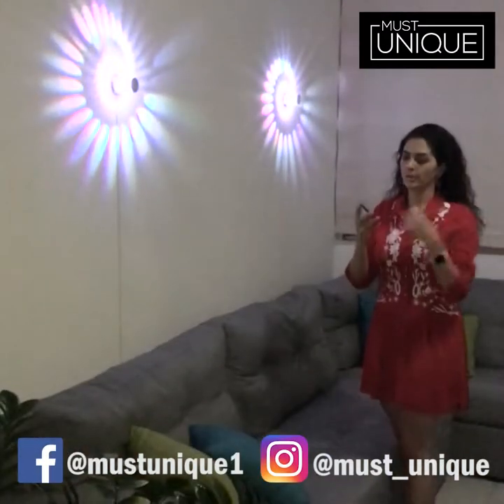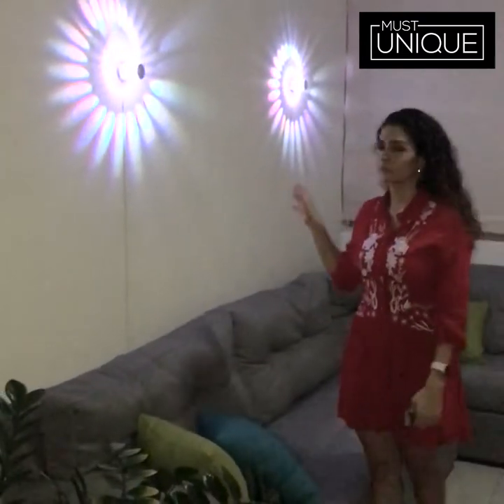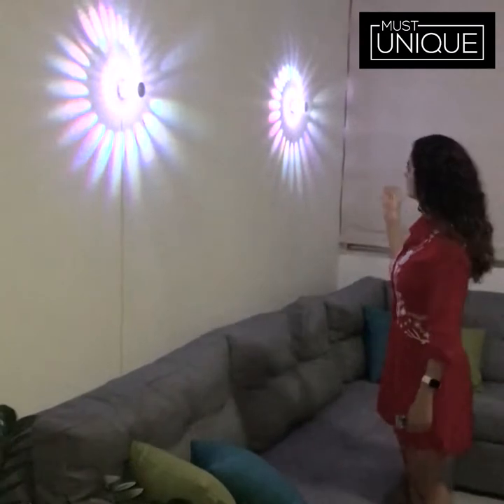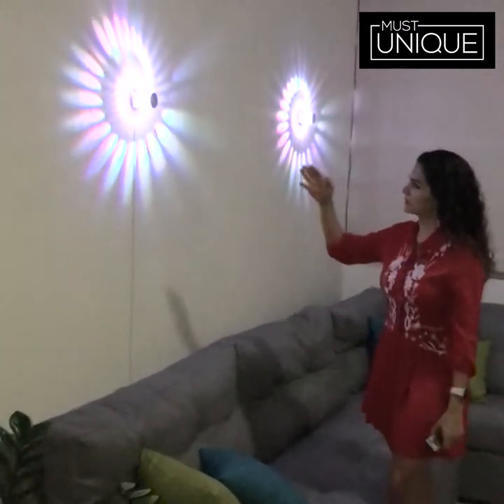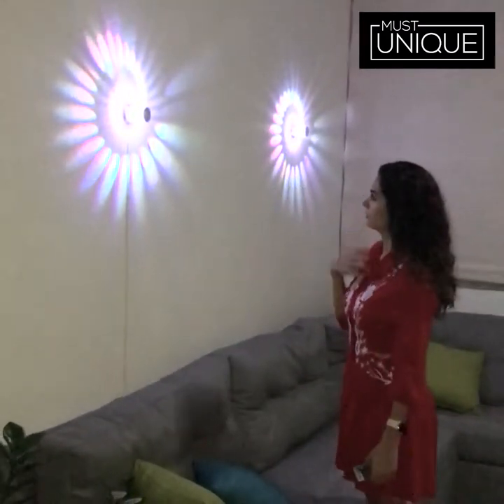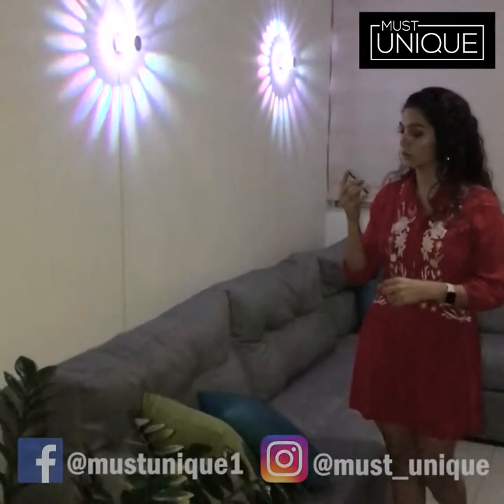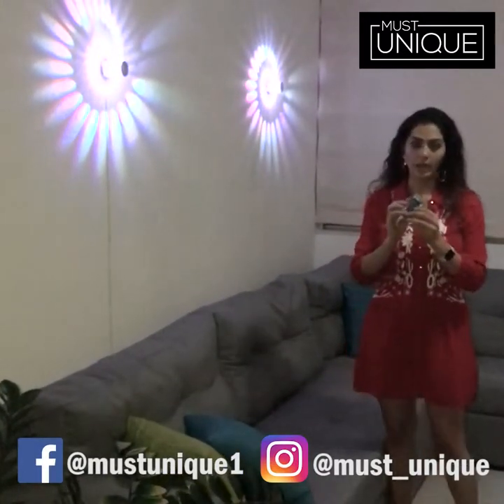I really recommend this lamp because it's not only nice looking, but trust me, the person who's gonna arrive to your house is gonna admire your lamp. They are gonna be so jealous. The good thing about these lamps is that you can use the same remote control for all the lamps.